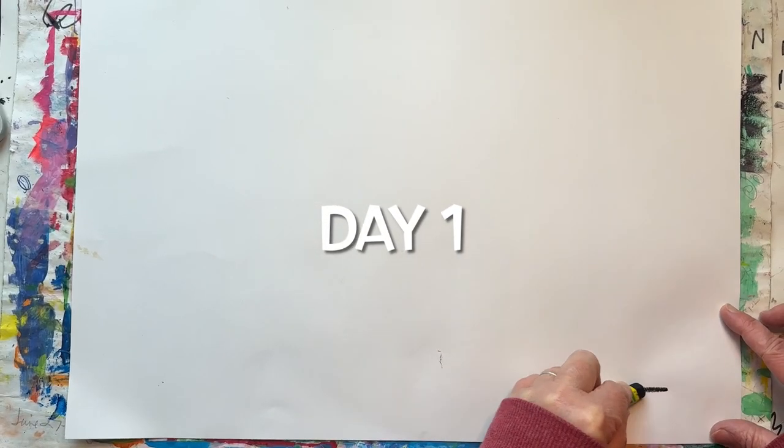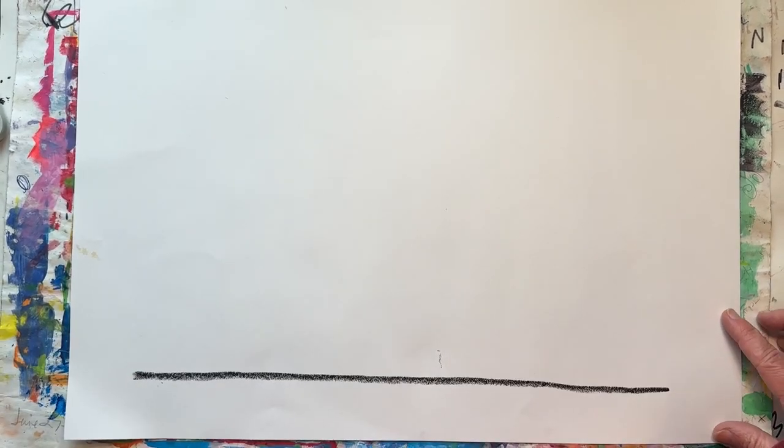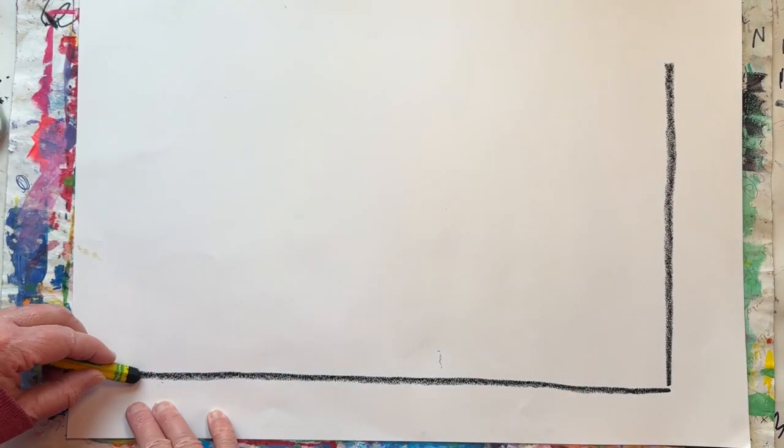Start by drawing a long line along the bottom of your paper. We call this a horizontal. Then draw a long vertical line up on both sides.